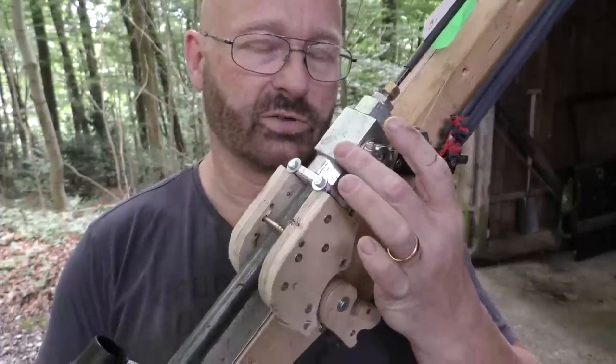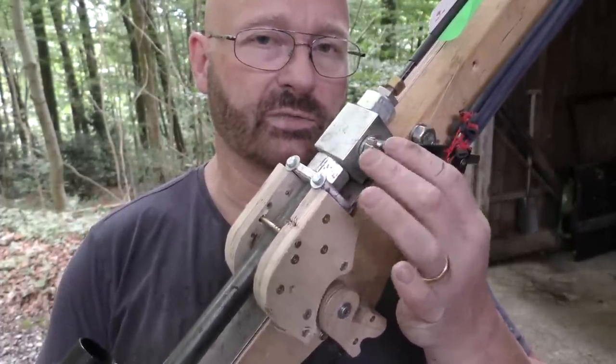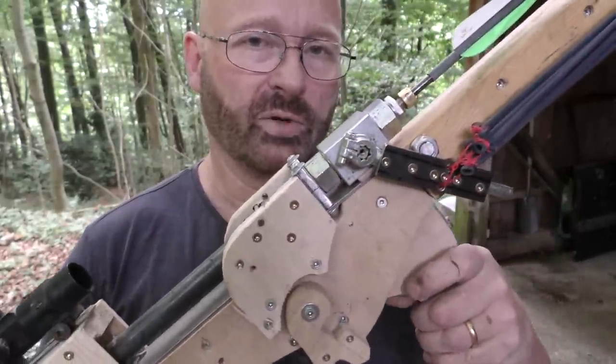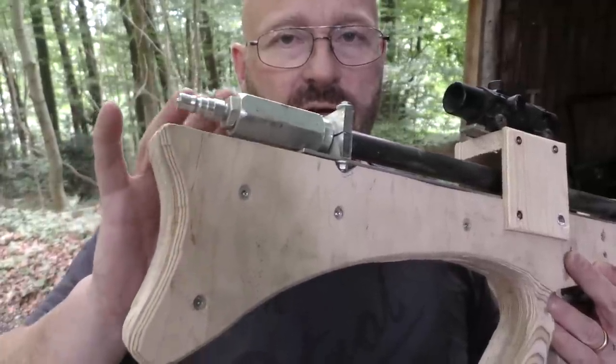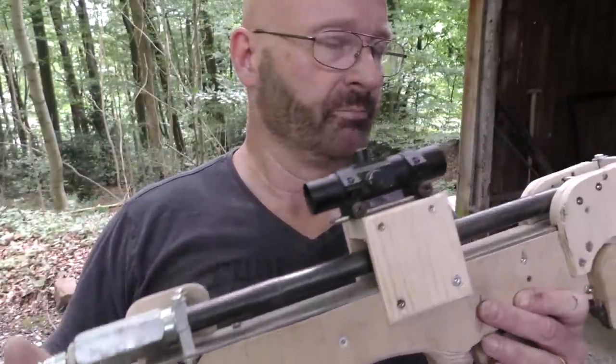This is the ball valve, and usually those aren't very high rated, but this isn't from pneumatics — this is from hydraulics, and it's rated 500 bar, so more than enough, because my compressor only makes 300 bar. The same is true for the check valve here; it is also rated 500 bar, so it's all safe, hopefully.